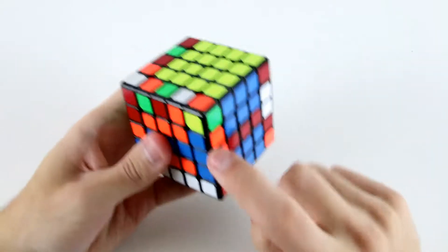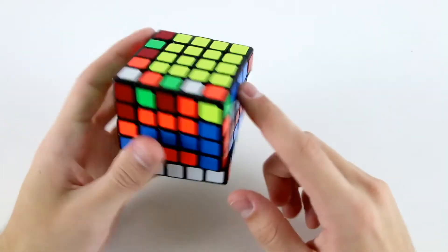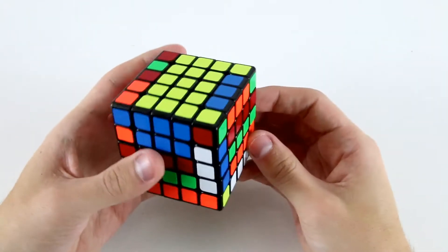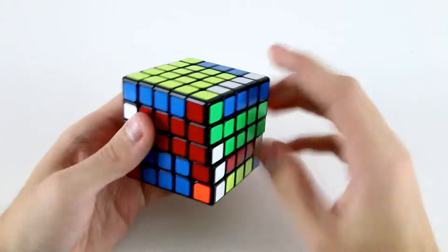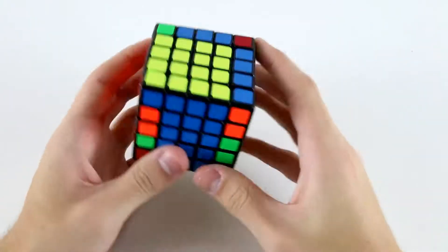This one's here. And then I can go for the white and blue, because I've got this one here and these two over here. And then take it out and restore the centers. Now I've got these two and this one, which are pretty easy. Then I've got these two and this one.